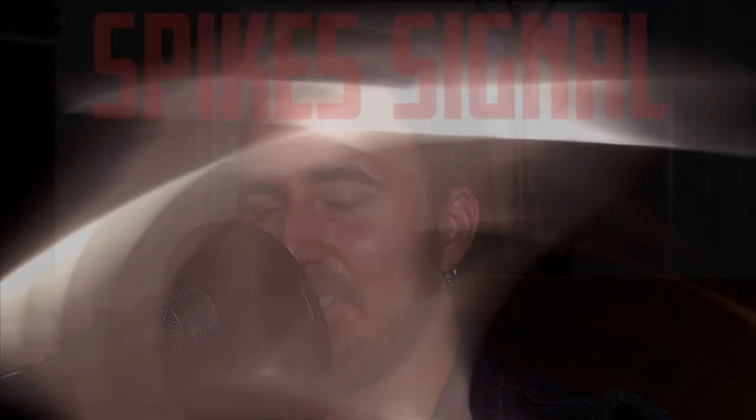If you like this video, I'd appreciate you checking out a song I put out not too long ago called 'Telestial Fray.' You can find it on Spotify by typing in my name just like you see it here on YouTube — Spike Signal. If you let me know what you think of it, I'd appreciate it. Till next time, I'll see you right here on the Spike Signal.